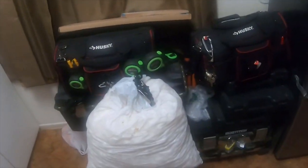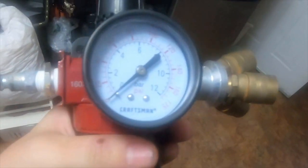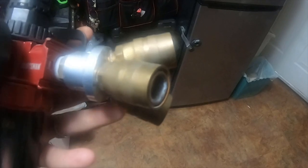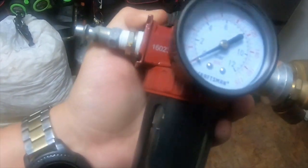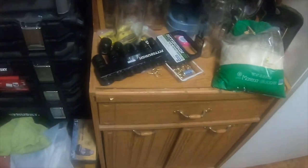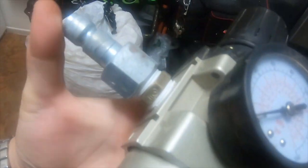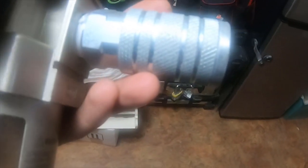I also bought this regulator and filter by Craftsman, and this three-manifold piece — it's actually from Harbor Freight, I paid about six bucks for the manifold. I usually leave this on there but I brought them in to clean because it rained. For the three-quarter inch hose I bought this filter and regulator from Harbor Freight — it works really well.